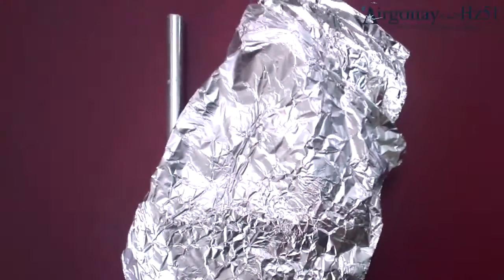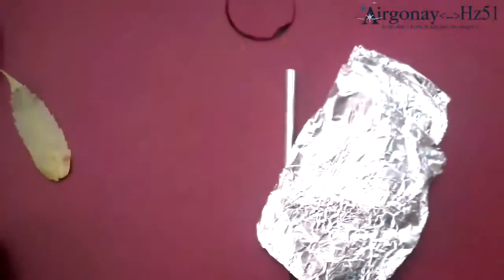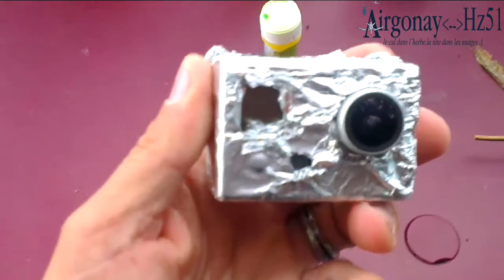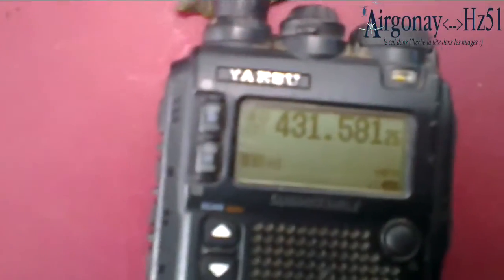Now I'm gonna show you a trick with just some aluminum foil. Here we go — here's a GoPro with the aluminum foil around it. I just put it on roughly.